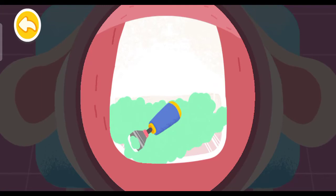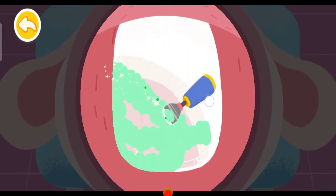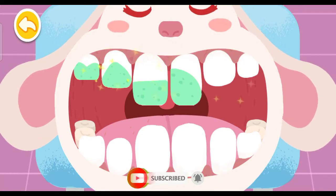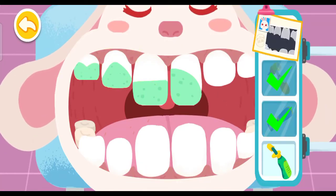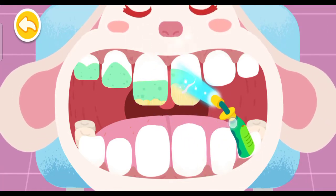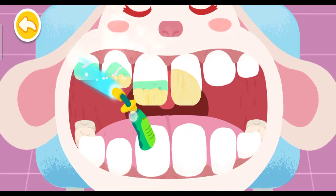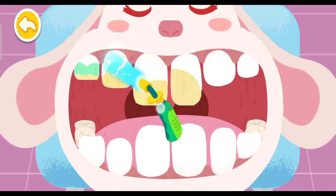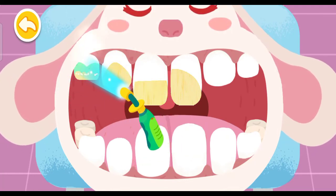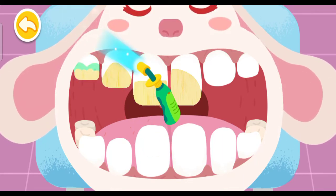Do it yourself, here we go! Make the fillings hard with Blu-ray.